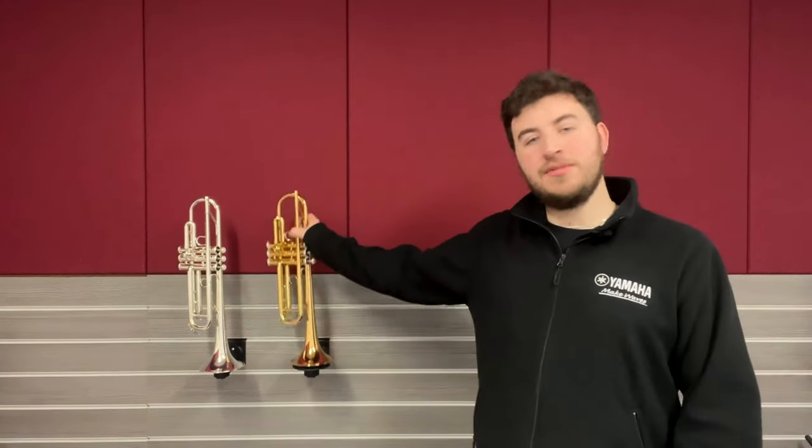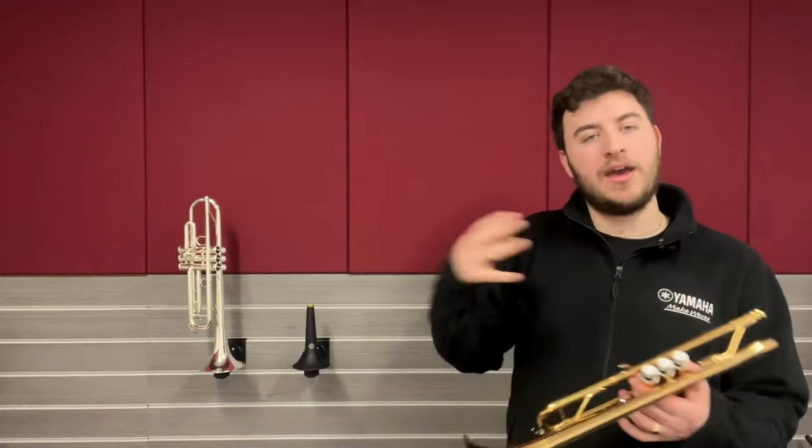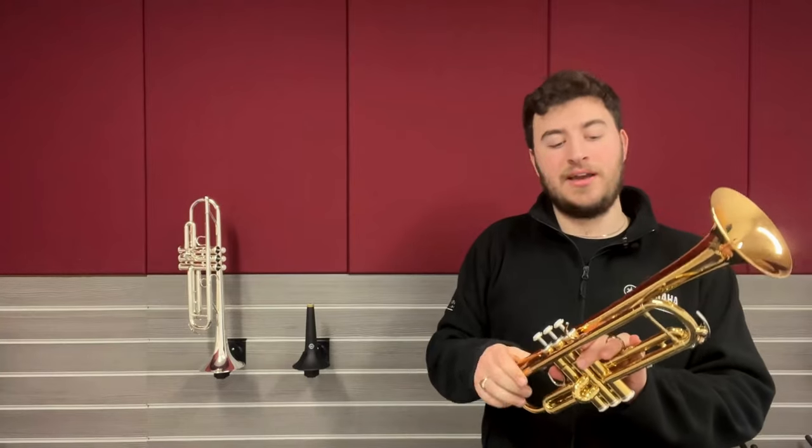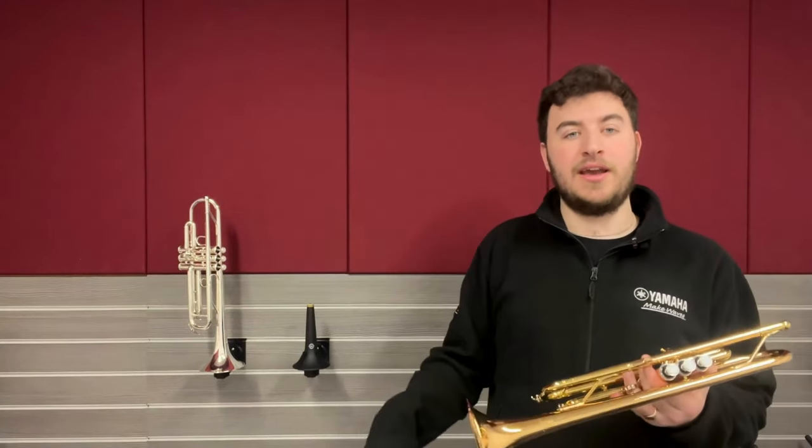People always come into the shop looking to upgrade from their beginner trumpet and we always just recommend one of these. They're really great trumpets to play and they can take you all the way up to grade 8 and post grade 8.